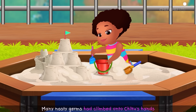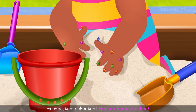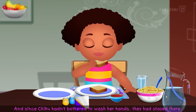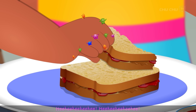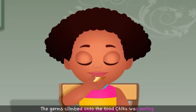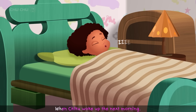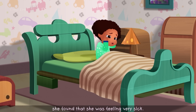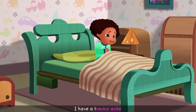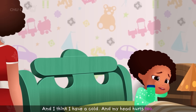Many nasty germs had climbed onto Chiku's hands while she was playing in the park. Since Chiku hadn't bothered to wash her hands, they had stayed there. The germs climbed onto the food Chiku was eating, and then they all went right into her stomach. When Chiku woke up the next morning, she found that she was feeling very sick. "I have a tummy ache. And I think I have a cold. And my head hurts, too."